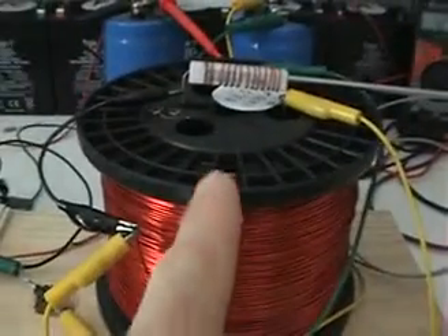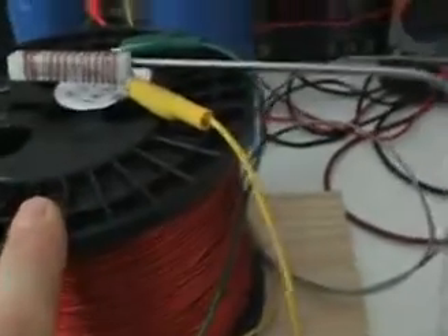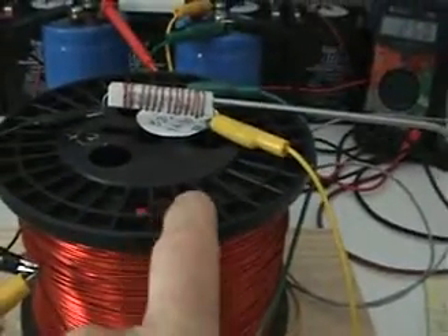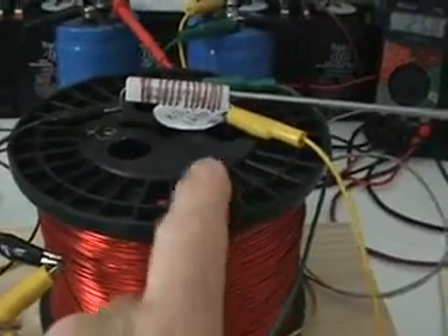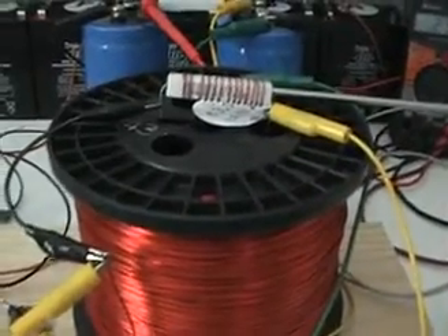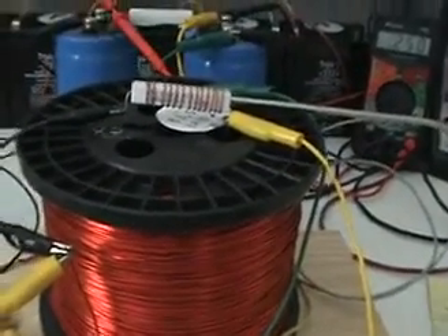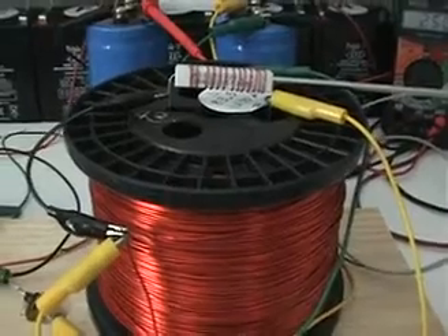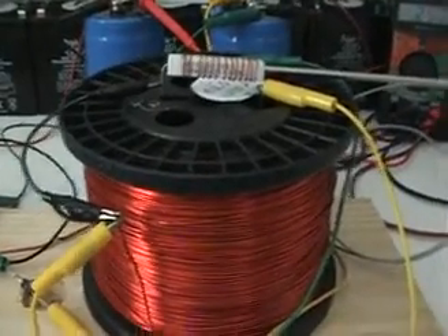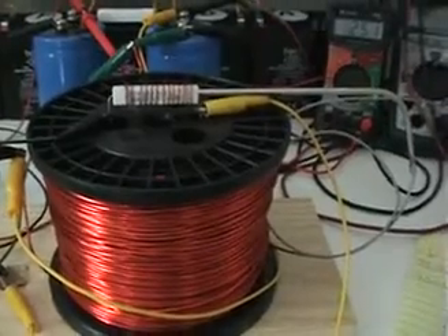I'm going to change it now for the other 10-pound spool — around 800 feet of 14-gauge wire. It'll have less inductance but less resistance. The 16 gauge was about 5.3 ohms; this one is about half that, around 2.5 ohms. We'll see if we get different results and more heating on the resistor.